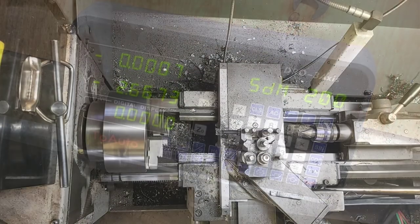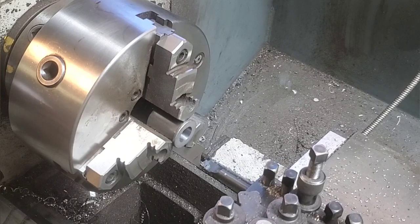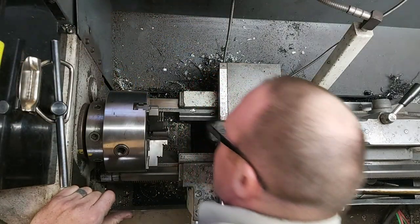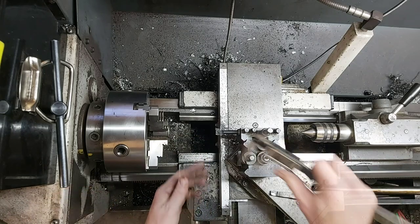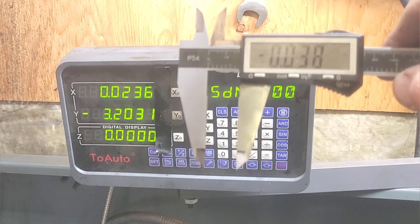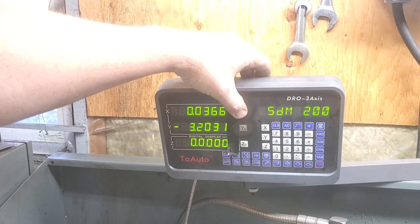Even though you have a fancy digital readout, if you get your feed and speeds incorrect, it's going to cut a little bit different. Another thing: if you get it too hot, that can expand your part, and then you're going to take all of the cuts and measure everything thinking it was on size — and then it's going to be a little different when it cools off. You'll also notice that I'm blowing out all the debris on the inside, because if you can't measure the part correctly, you're never going to get to the right size.